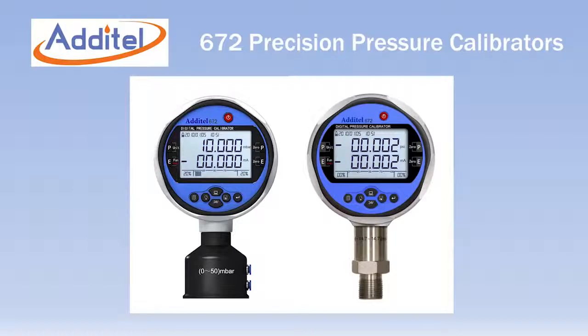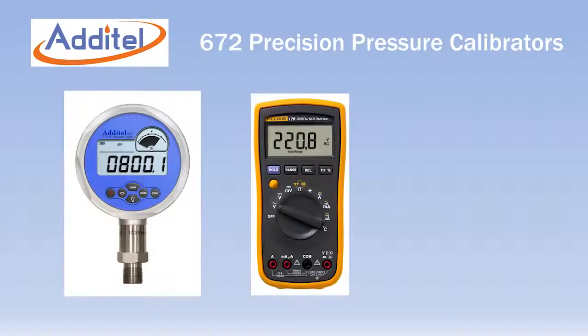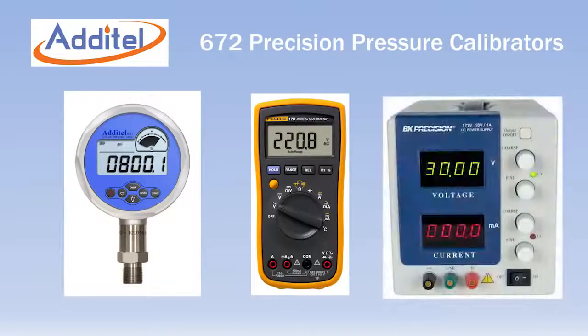The Adytel 672 pressure calibrator combines the pressure measurement functionality of our 681 digital pressure gauge along with the electrical testing capabilities of a multimeter and a power supply, all in one easy to use and inexpensive package.